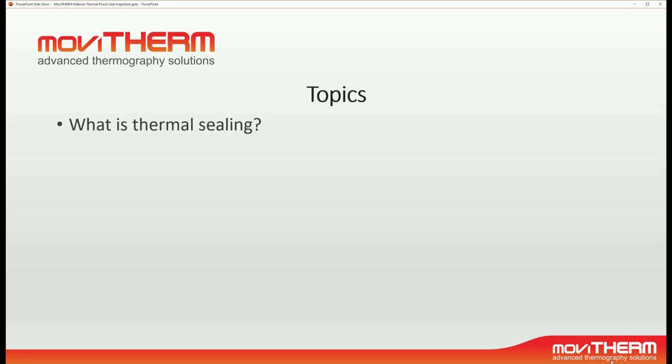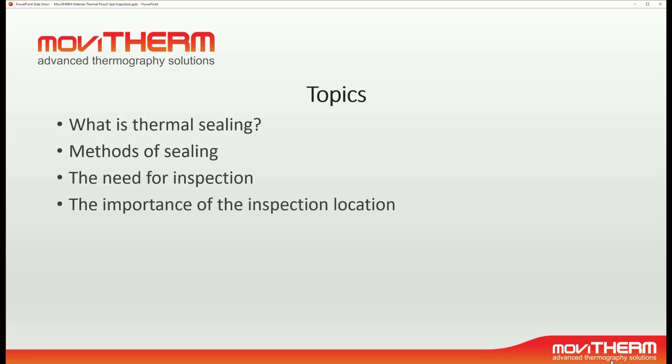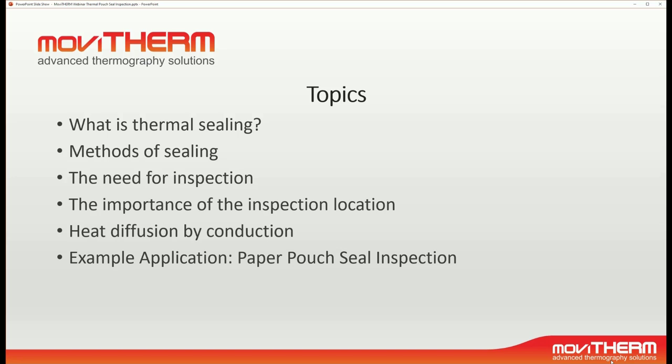I will be explaining what thermal sealing is, methods of sealing, the need for inspection, the importance of the inspection location, heat diffusion by conduction, give you an example application of an actual paper pouch sealing inspection, and discuss other challenges.